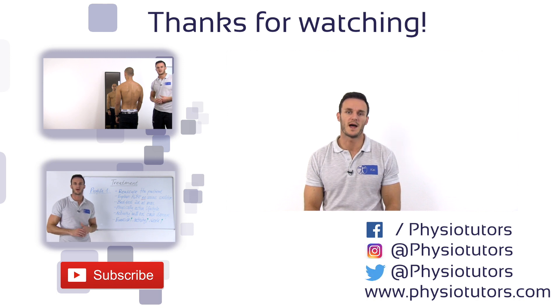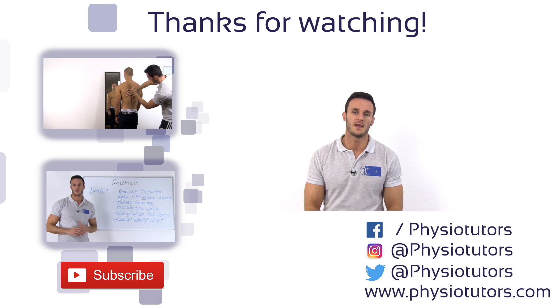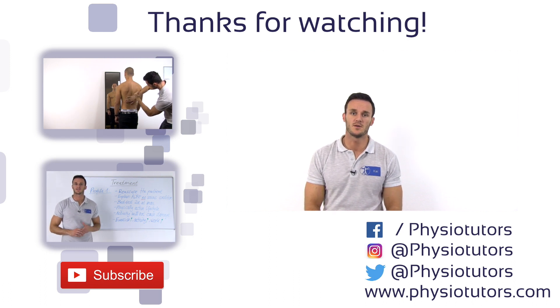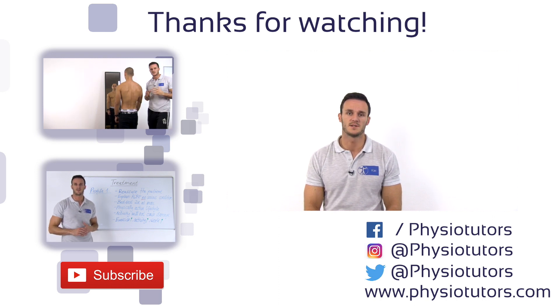This was our video on the supine sign. Make sure to also watch our video on the closed fist percussion test, which is another common screening test for vertebral fractures. As always, I hope you found this video helpful. If you did, give it a like, comment down below. And if you haven't subscribed to our channel on YouTube, Facebook, Instagram, or check us out on physiotutors.com.